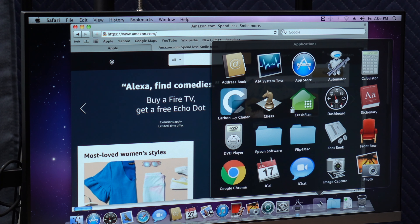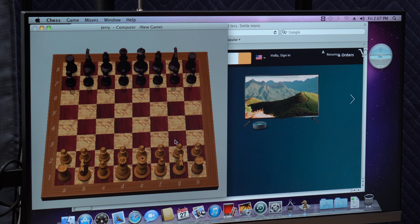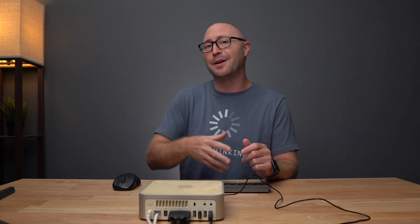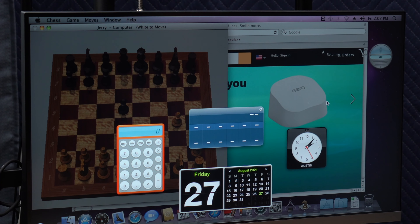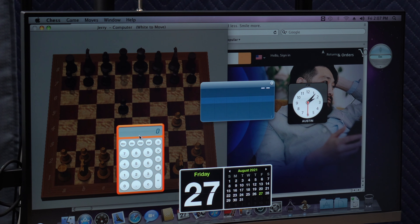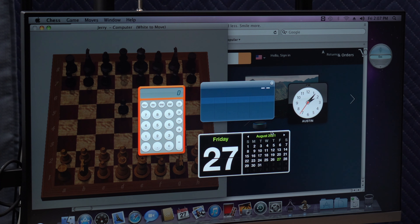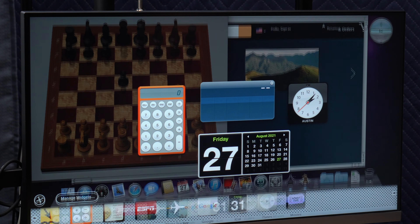What other applications do I have on here? We have AJA System Test for disk speed, Carbon Copy Cloner, Chess - I assume Chess still works. CrashPlan - oh man, CrashPlan was the best peer-to-peer backup program, completely encrypted between friends. There was no fees, you could back up to your friends, your friends could back up to you, and then they killed it. Dashboard - I miss Dashboard so much. I loved having these little widgets. Being able to quickly get to just a couple of utilities you use all the time, like a calculator, was super awesome.